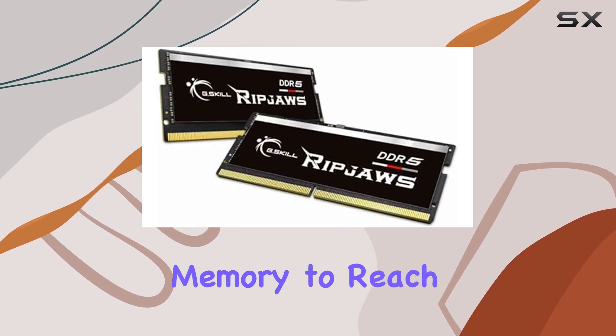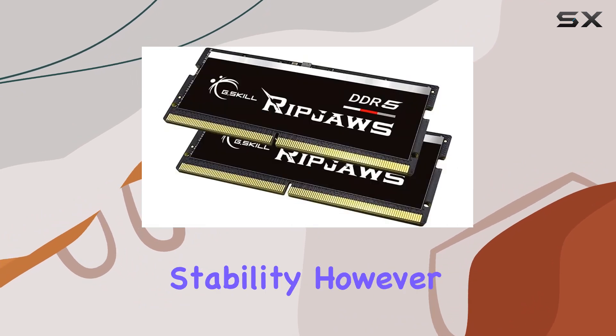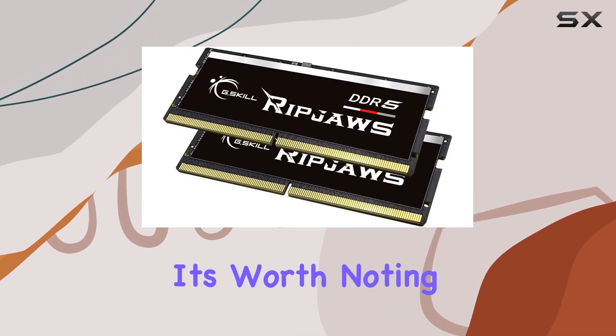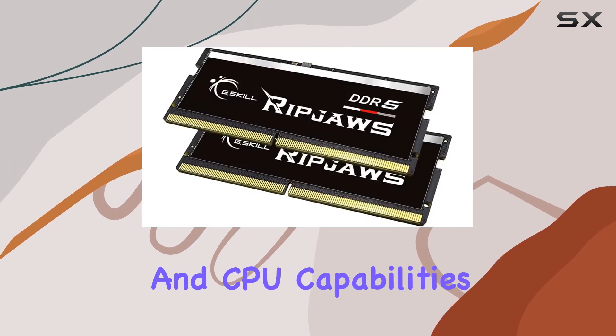allowing users to easily overclock the memory to reach its rated speed, or stick to the default JEDEC profile for optimal stability. However, it's worth noting that the actual frequency and stability may vary depending on your motherboard and CPU capabilities.